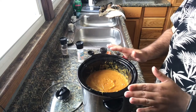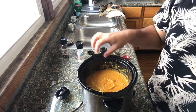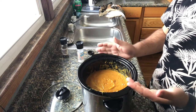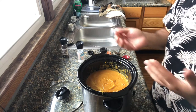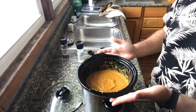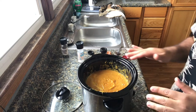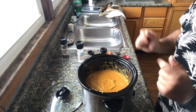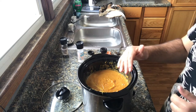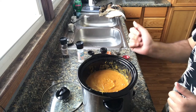Now that it's all blended together, you can blend it to your preferred consistency. I like mine a little hearty with the carrots not fully smooth, but you can blend longer for a smoother result. I'm going to let this simmer on low for another 30 minutes to let the flavors come together, then we'll come back to serve.